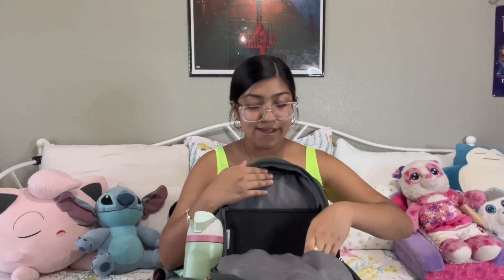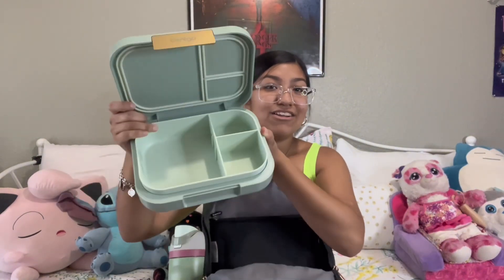Next up I have my bento box — I'm using this bento box from Bento. I don't know the name of this one either because I'm reusing it from last year, but it's very nice. I've been using bento boxes for about three years now. I usually pack my own lunch or sometimes my mom helps me out. It's super cute inside and also goes with the theme — it's more of a mint green color.